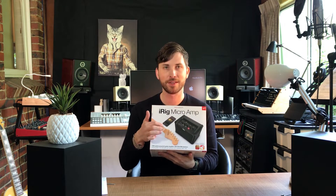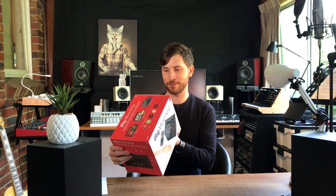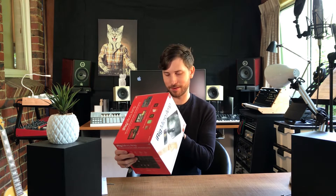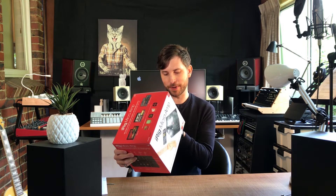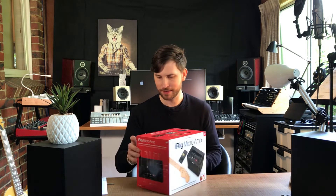Now it's a micro amp, obviously aimed at guitarists, and it has gain, bass, mid, and treble — so it's got EQ — plus gain and volume. It looks like it's got clean and drive for different styles. Judging from the picture here, it looks like you can control it off the IK Multimedia Amplitube app — I'm not sure if that's over Bluetooth, we're going to find out. It's battery powered, which is pretty cool, and it works with iPhone, iPad, and Mac or PC. 24-bit lightning and USB cables are included, so maybe it's not over a wireless connection.